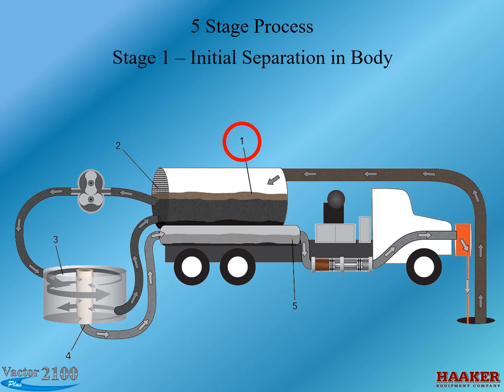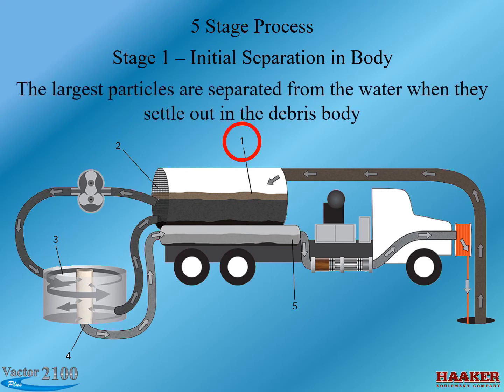The first stage is one you are familiar with. The largest particles are separated from the water when they settle out in the debris body. The water that is left in the gap between the solids and the floatables at the top is the feed water. This is the water we want to use.